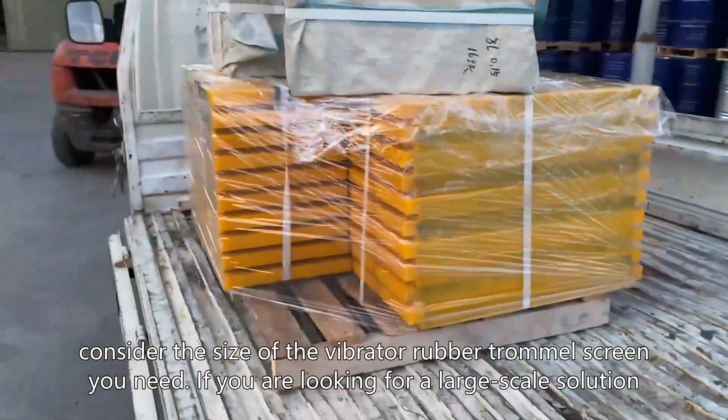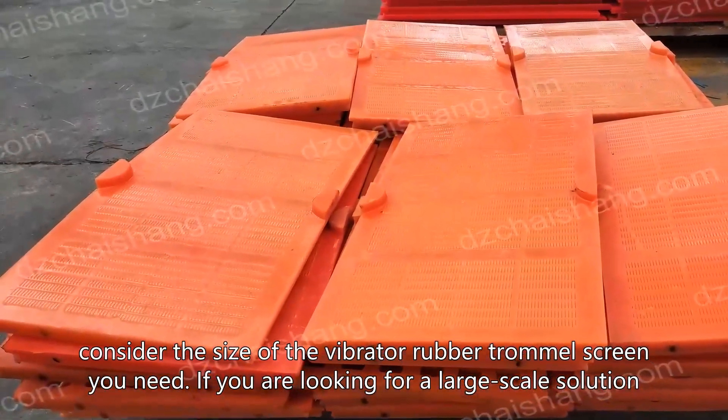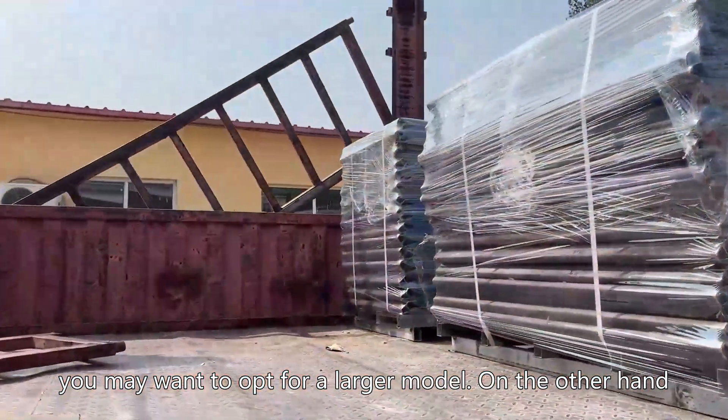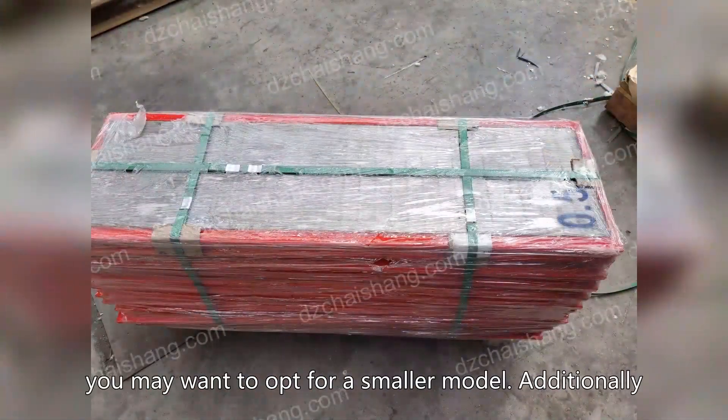Consider the size of the vibrator rubber trommel screen you need. If you are looking for a large-scale solution, you may want to opt for a larger model. On the other hand, if you are looking for a smaller solution, you may want to opt for a smaller model.